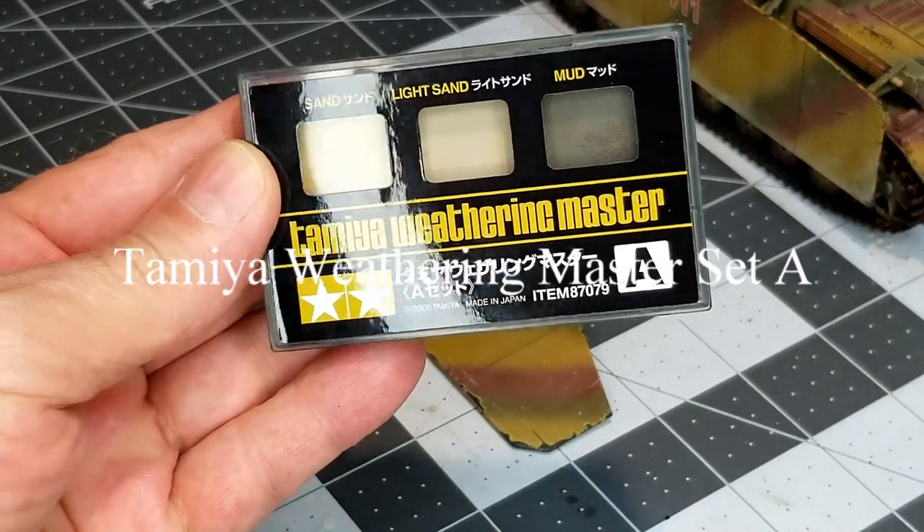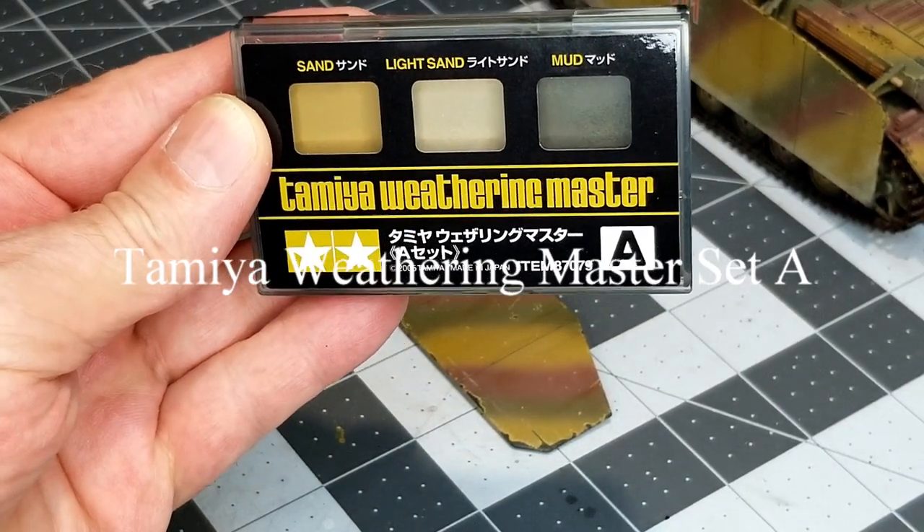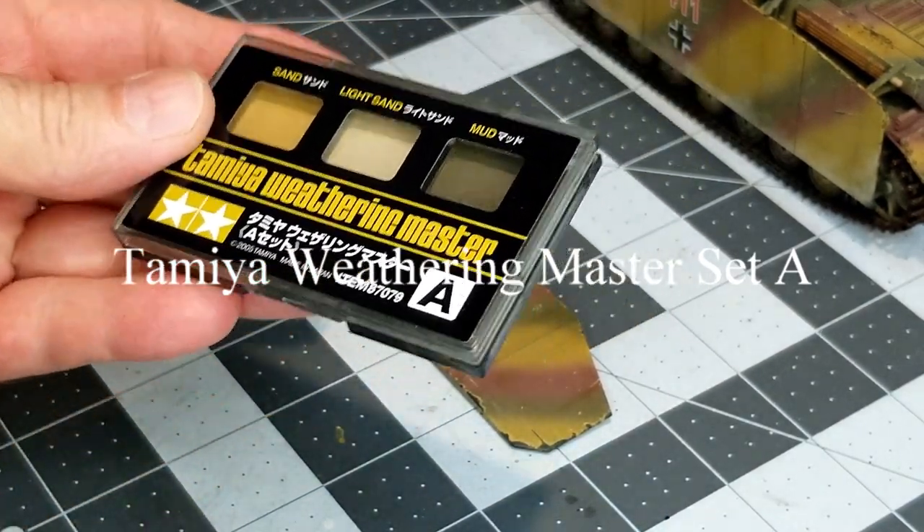While our figure is drying, we're going to continue weathering. I'm going to use the Tamiya Weathering Master Set A. What I'm going to do is use the light sand color that's in the middle of the set.